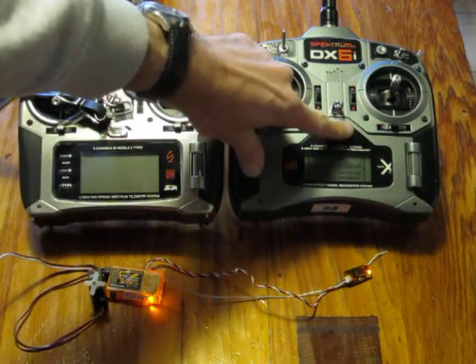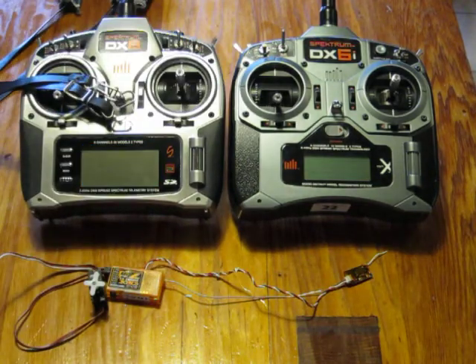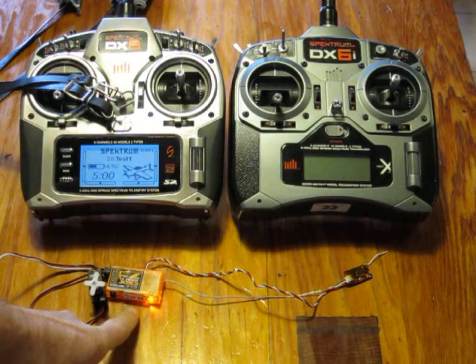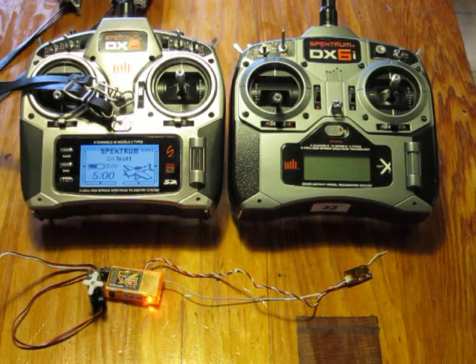Then after switching off the DX6 and switching on the DX8 again, the light on the main receiver lights up again and the servo responds to the left transmitter.